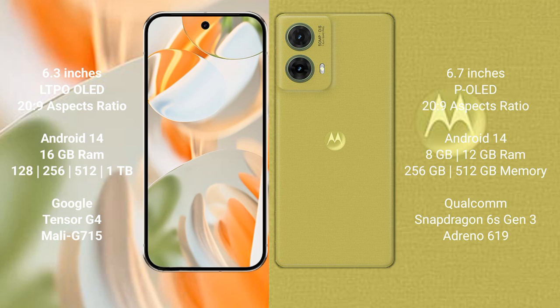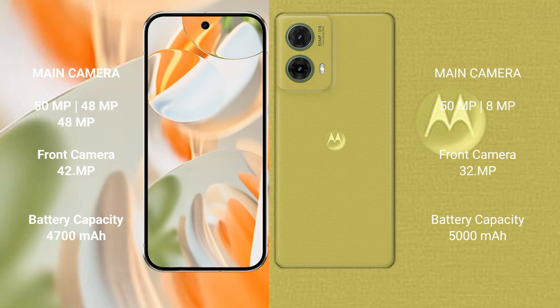The Pixel 9 Pro is powered by the Google Tensor G4 processor with GPU model G715. The Motorola Edge 50 Neo comes with 8GB or 12GB RAM and 256GB or 512GB internal storage, powered by the Qualcomm Snapdragon 6 Gen 3 processor with Adreno 619 GPU.